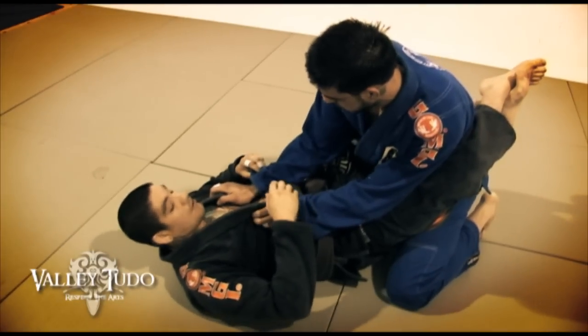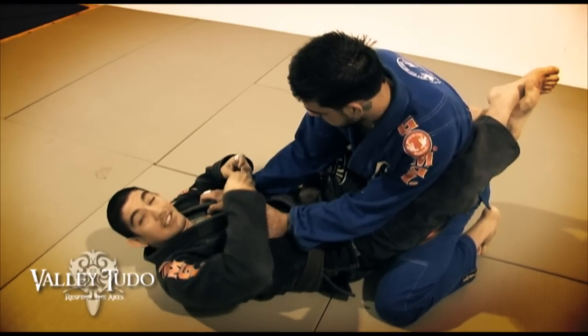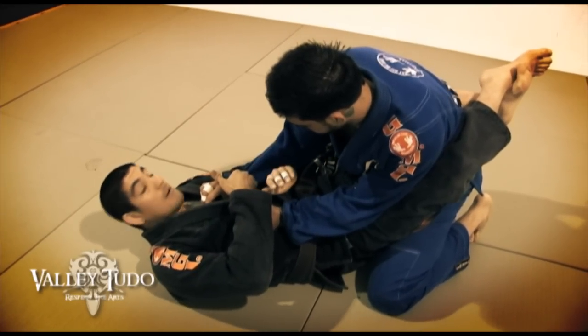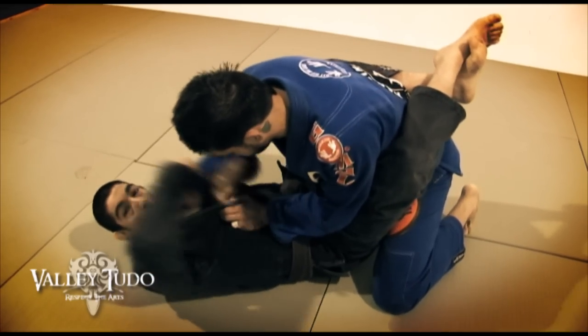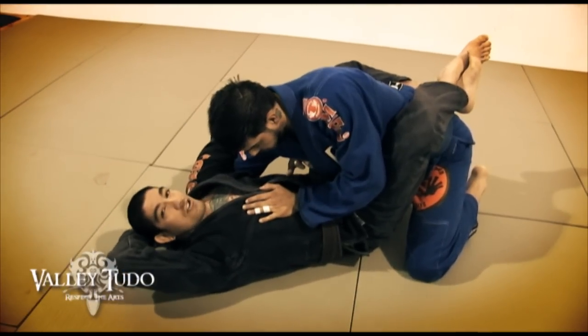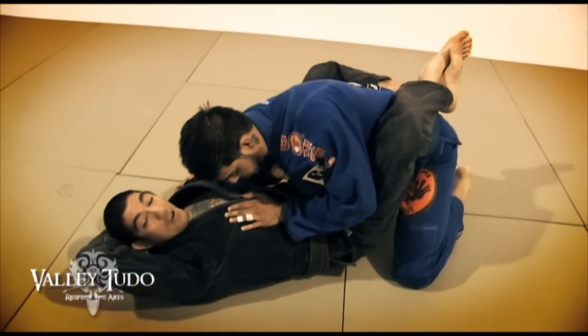The first thing is you're going to start off in a real common position in closed guard. I want to make sure that I get a cross grip on my opponent, so the opposite hand is going to come to the sleeve, folding the sleeve, making sure it's a real strong grip. I want to get my free hand underneath my opponent's wrist and use my legs to come forward and open the grip up, bringing my opponent's weight forward. Wrapping around the arm, making sure my left elbow is tight to my body, gripping to my opponent's opposite lapel.